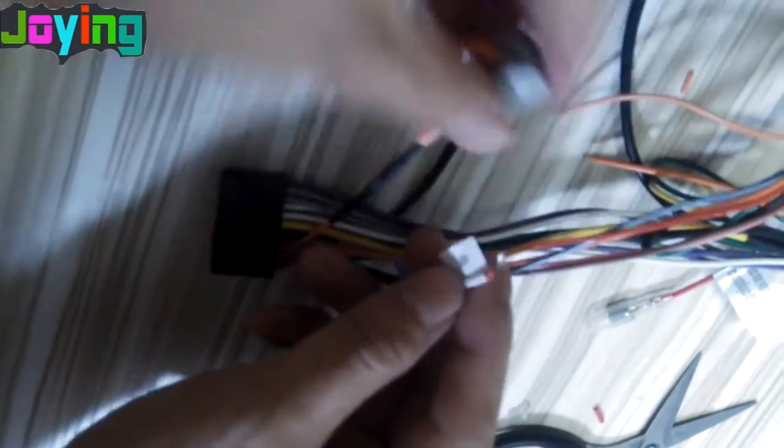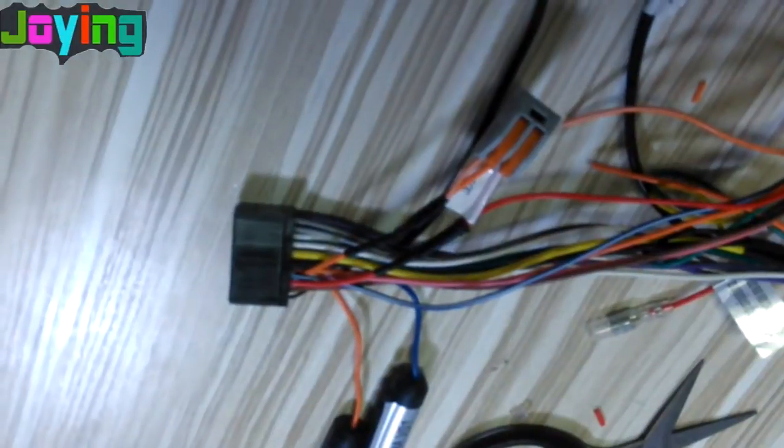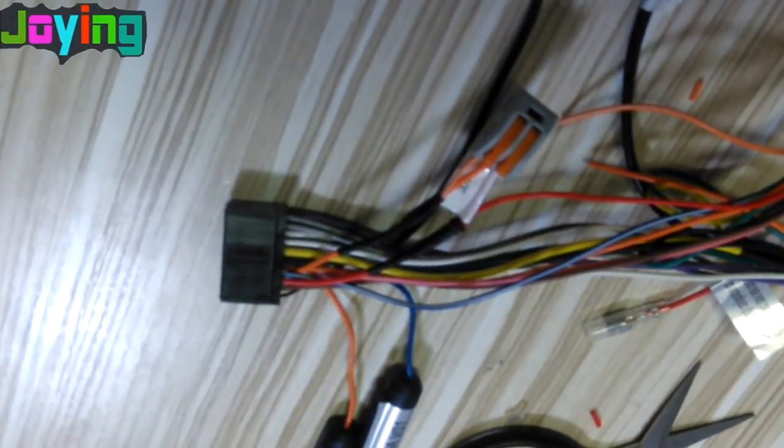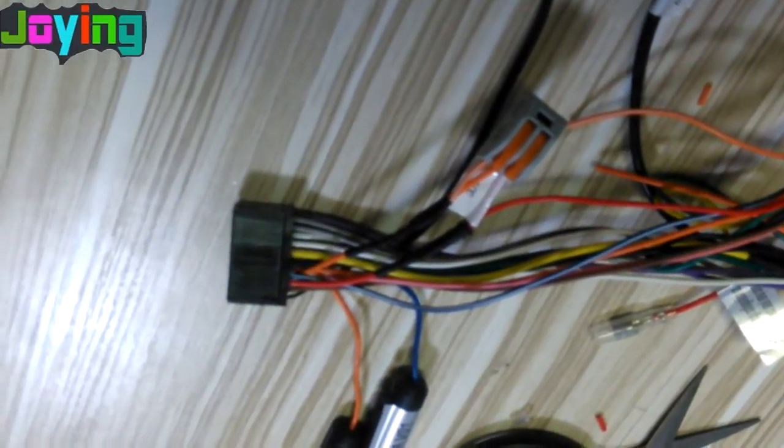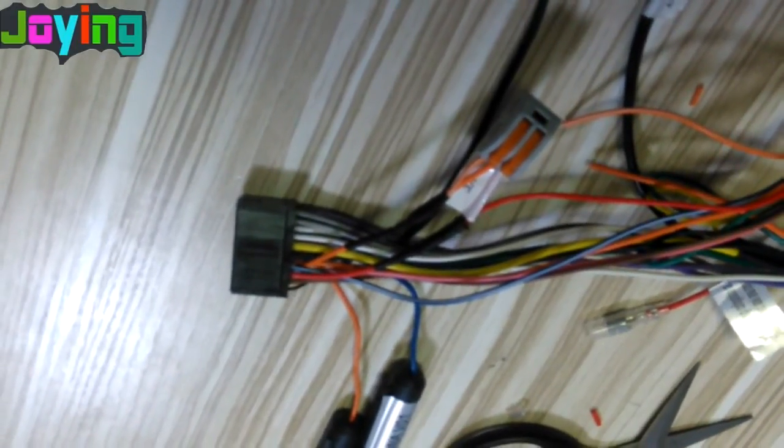Then connect the other port. If you connect the ACC wire and the lamp wire, it will stay on your button sleeve.